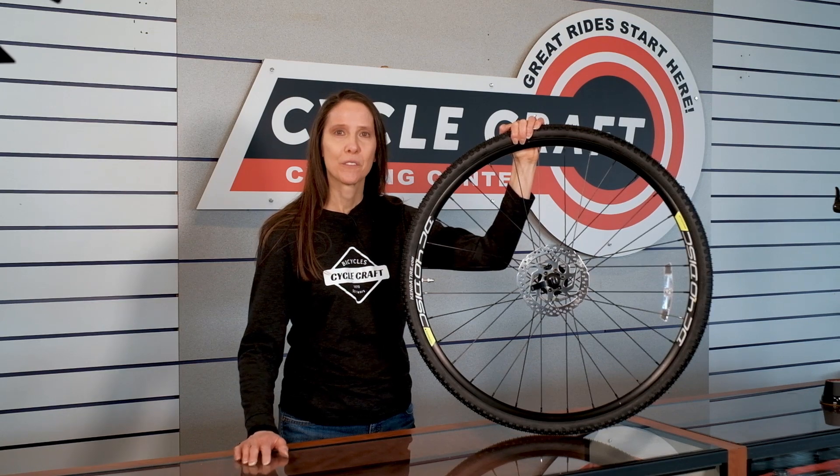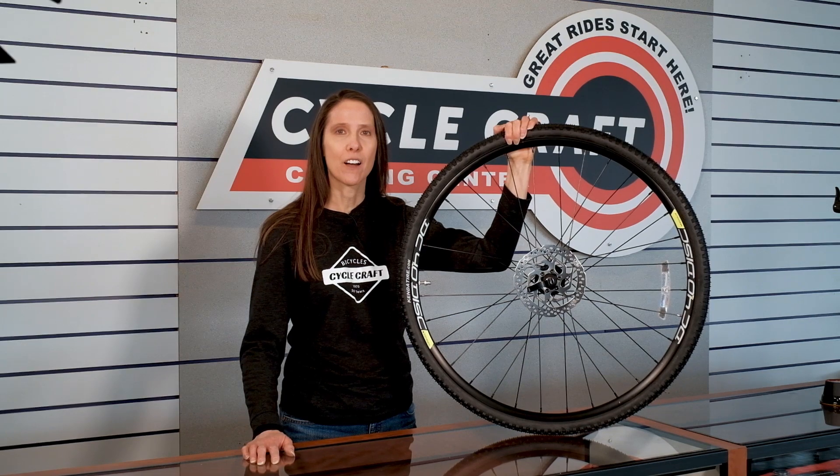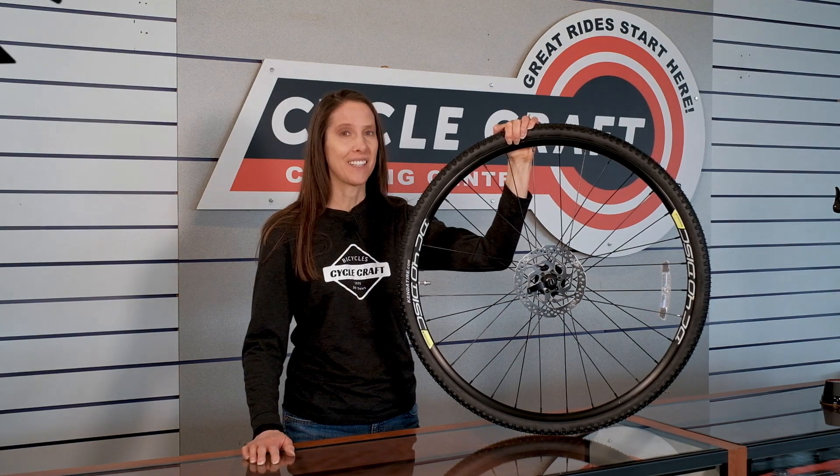So that's all there is to it. I hope you found this informative. If you have any questions, shoot me an email at catb@cyclecraft.com — that's Cat with a C. See you next time.